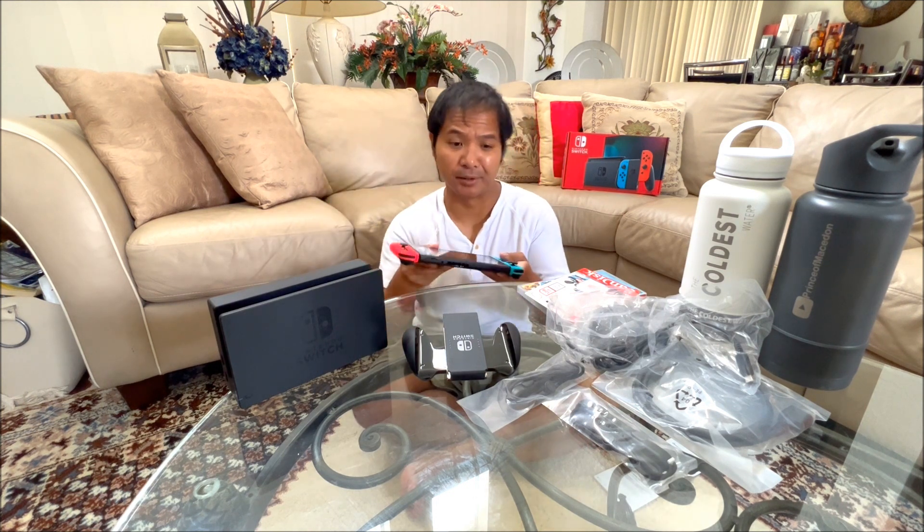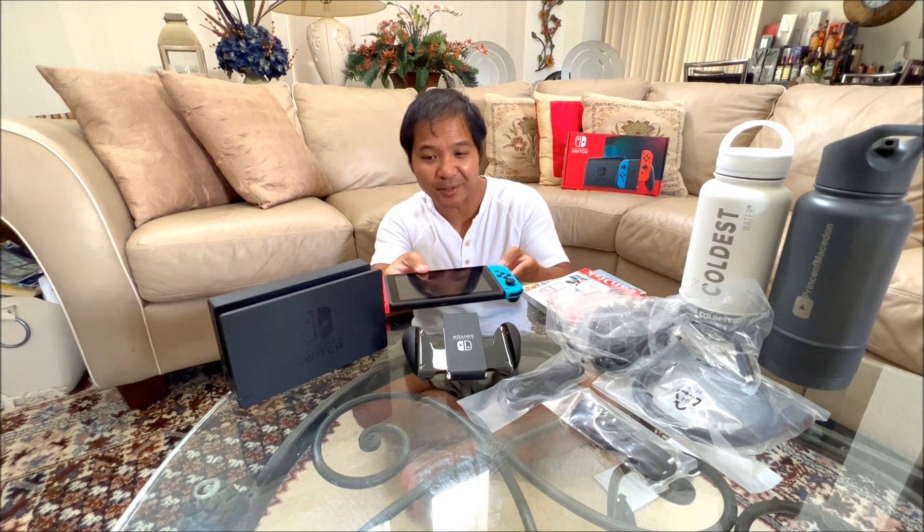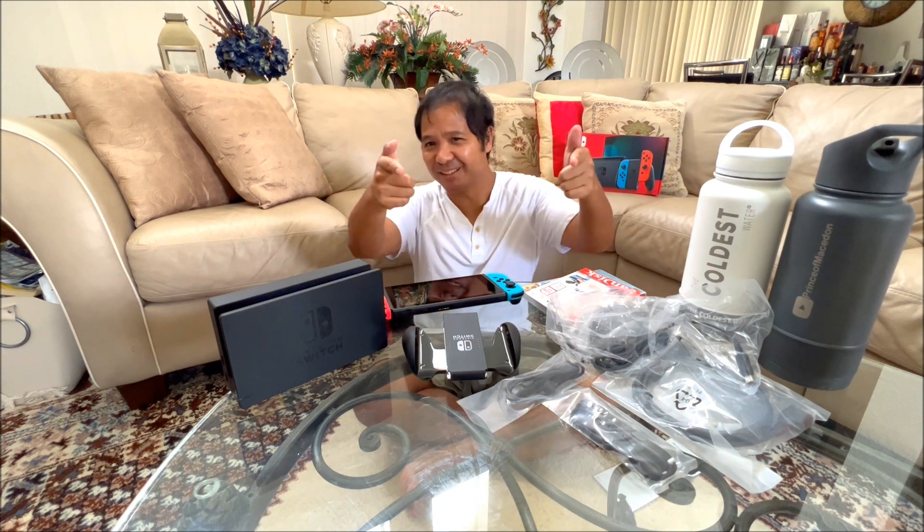But yeah, there's a lot of places where I can play this. So that's the important thing, guys. I got nothing else to say, guys. See ya.